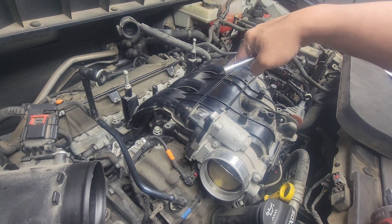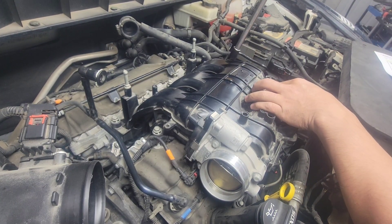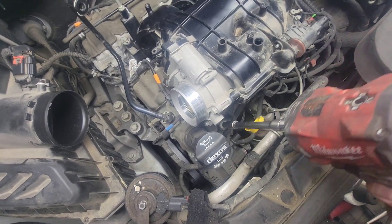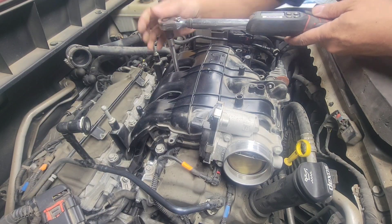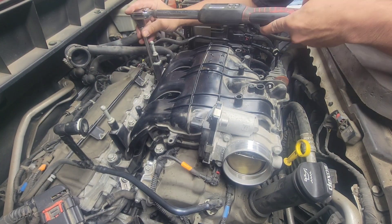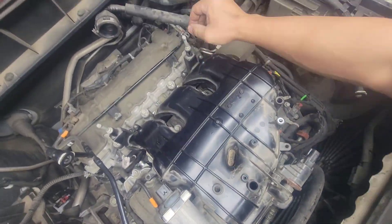Use a 13mm on those first eight bolts. Make sure your impact gun is set very light — there's not much torque. Start with the middle, then up and down crisscross. All eight are bottomed out. The last one uses a 10mm socket. Then torque everything to 18 foot-pounds on your torque wrench, following the sequence again from the middle out. Double-check you don't miss anything.